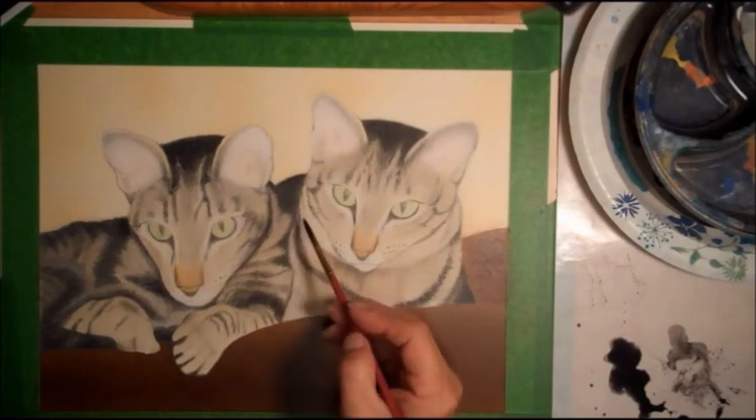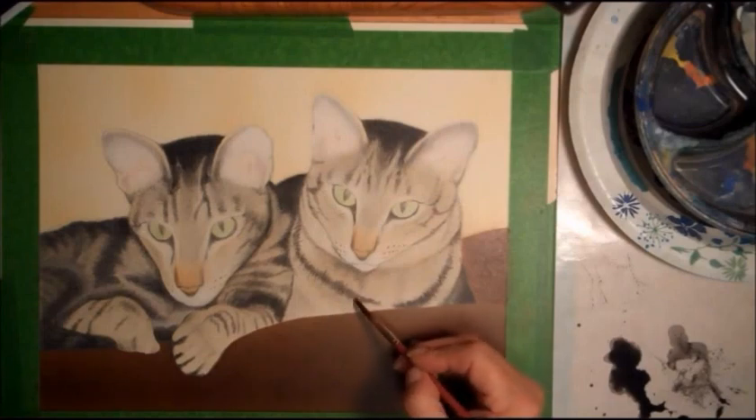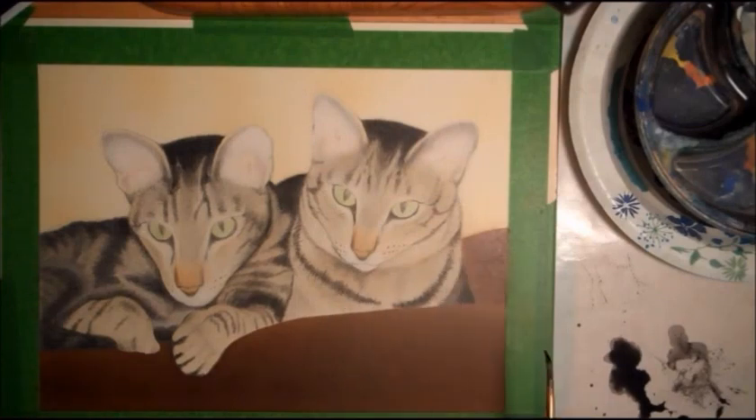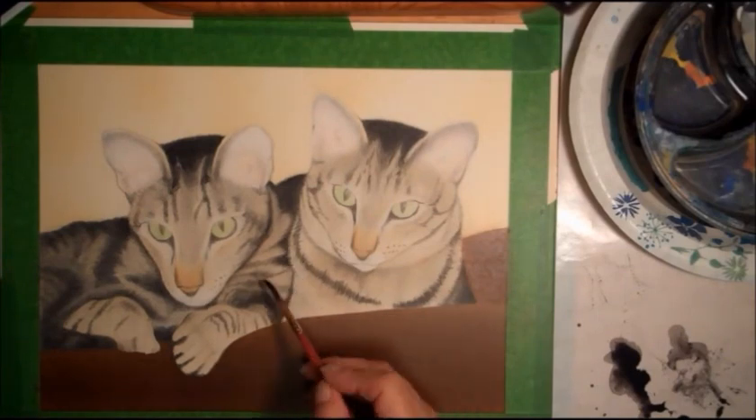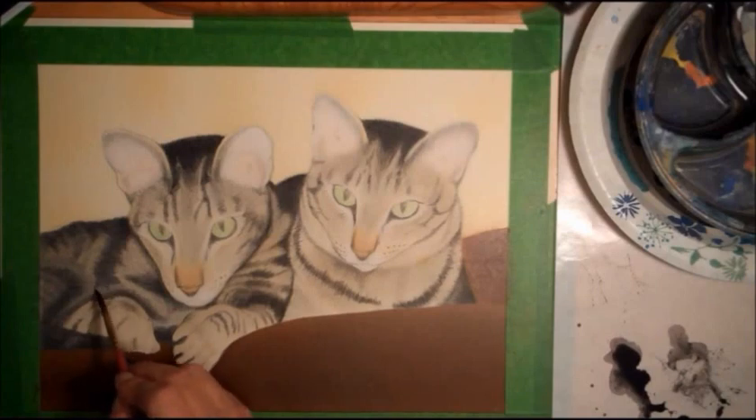I paint with an airbrush, so that's how I got started using the high flow acrylics. Now I just use them all the time. I don't have to add as much water or a reducer because they're in a very liquid form. If I need thicker paint, I just break out the other — you can see it there to the right.